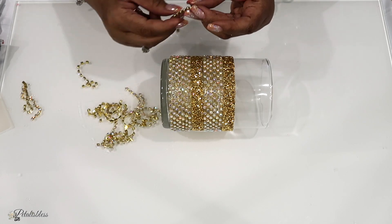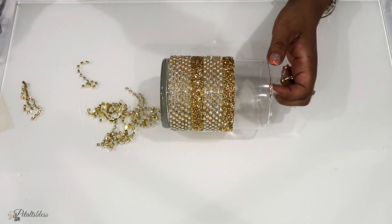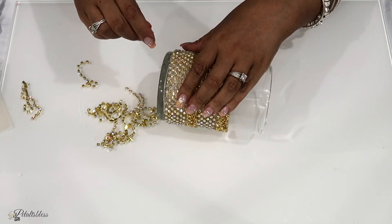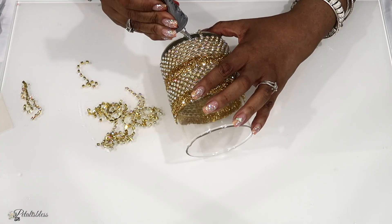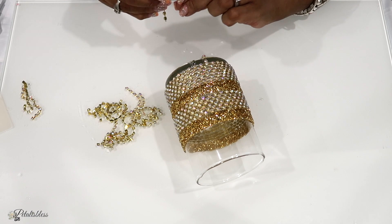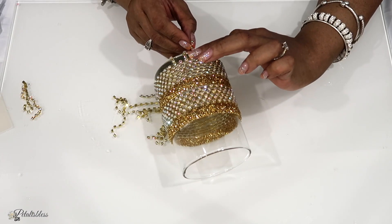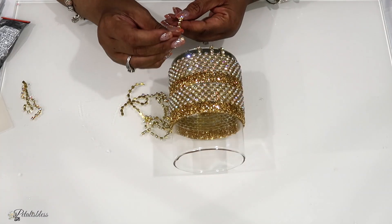Now I'm taking some of the gold chain, cutting it into strips, and we're going to use some Gorilla Glue to glue it right around the bottom part of our vase. That's why I told you we were not putting the glue all the way to the bottom — we left a little space. So now we're adding our chains going right around, and we'll have some of the chain hanging down from off the vase. Just laugh with me if I said it the wrong way!